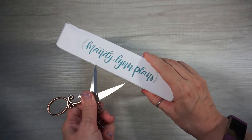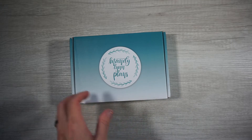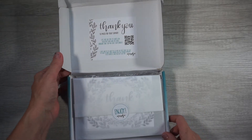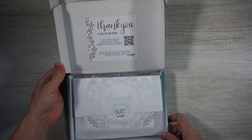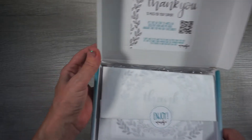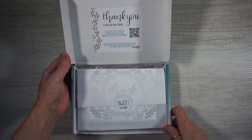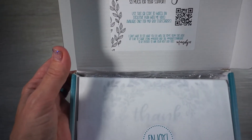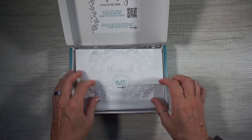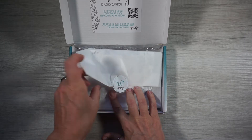So it says: 'Thank you so much for your support. Use this QR code to watch an exclusive plan-with-me video available for my subscription box. Can't wait to see what you do with the box. Be sure to share using the hashtag and at Mandy Lynn Plans and enter to win a free box.' How cool!